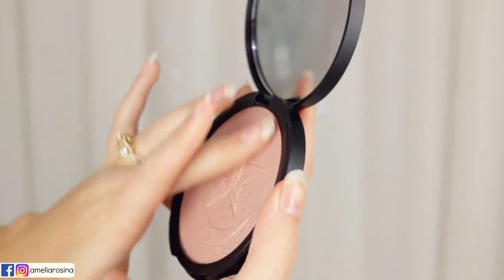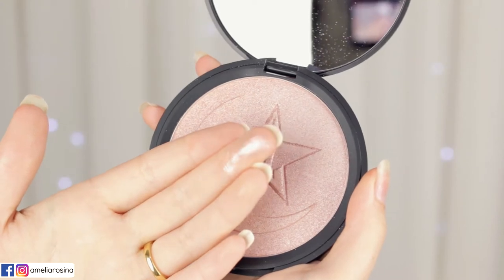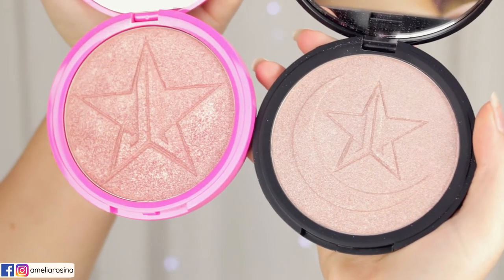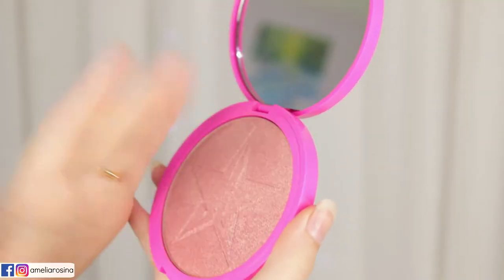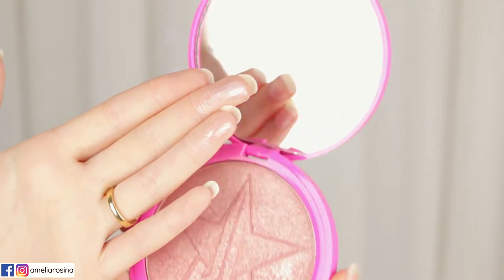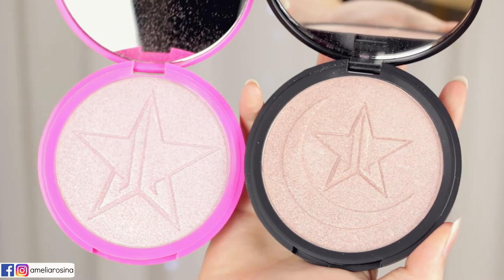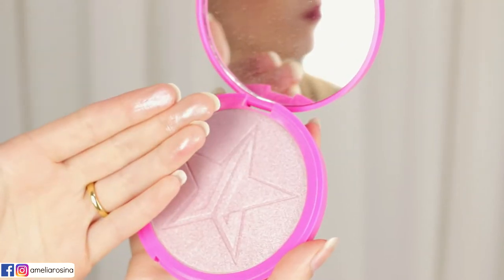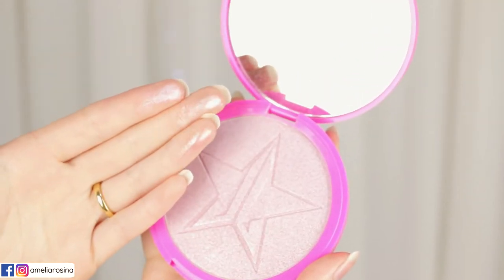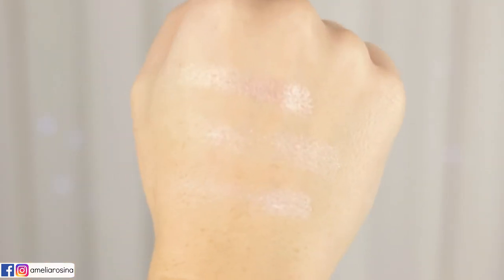I did not find any dupes in my collection for this color, so instead I'm going to show you a comparison with Peach Goddess. You can see the color difference and also the swatch difference. I believe Eclipse is really quite unique. I'm also showing you Princess Cut as a comparison — there are slight differences in the shades, not super obvious but there is a little difference there.